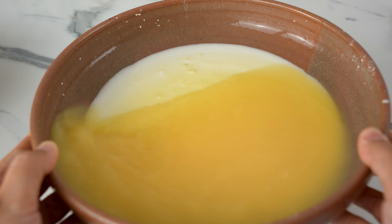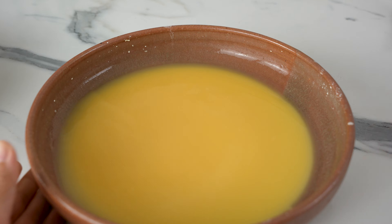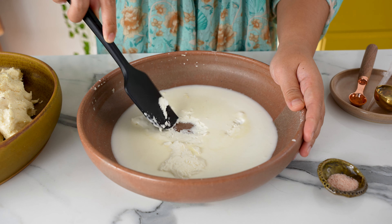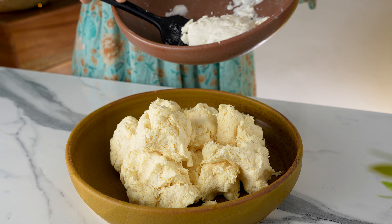And as a surprise — we'll get tapioca starch! How cool is that? Once it's separated, we can discard the liquid. The starch left behind will be really dense. Just use a spatula to scrape it off the bottom and add it to the cassava.